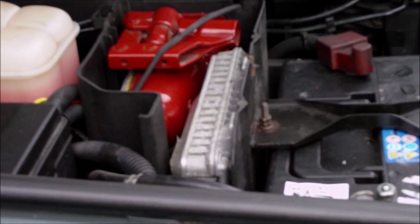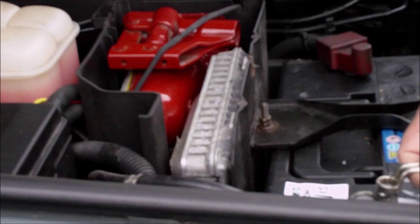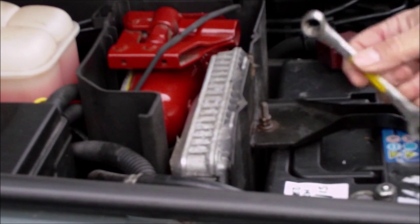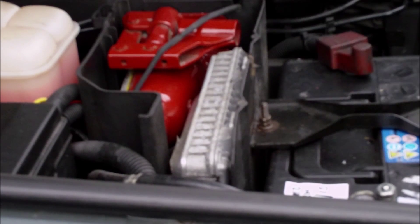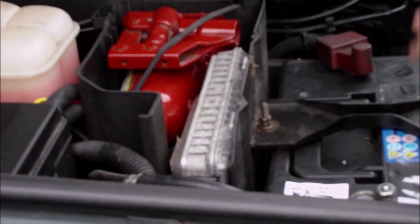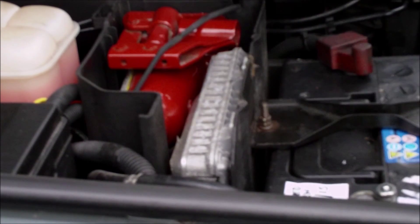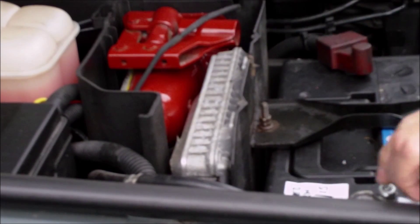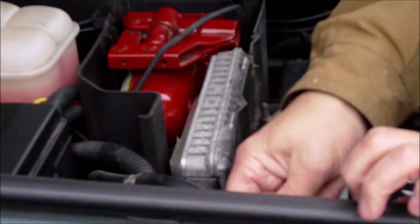Today we're going to check the XYZ switch on an auto which does the gear selection and sends the signal to the ECU unit. The first thing to do is to get the battery terminal off - there we go, that's off.